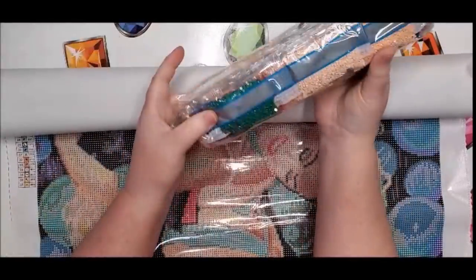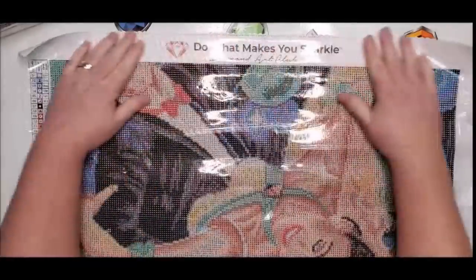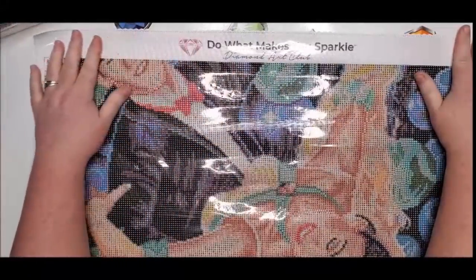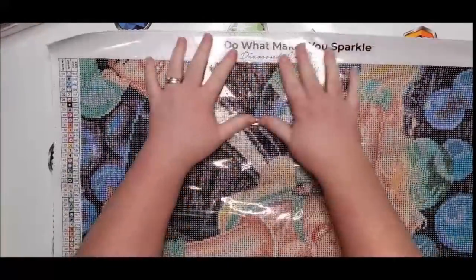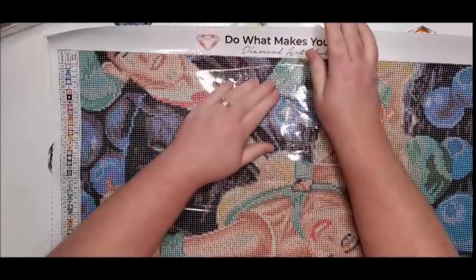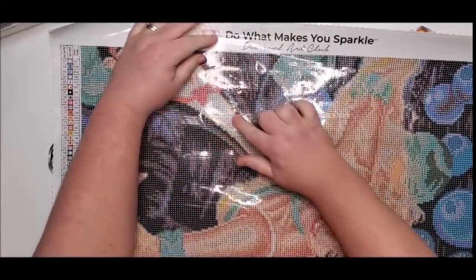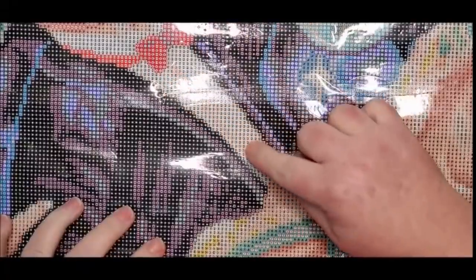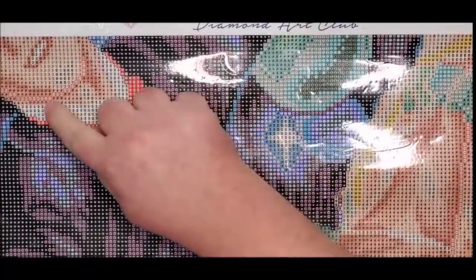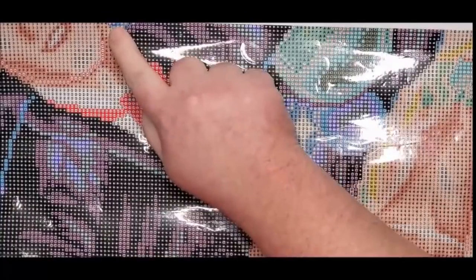Here's our big huge bag of drills — this is a giant diamond painting. At first when I saw the picture I thought it was cut off because it only shows half of the man's face, but that's how it's supposed to be. There's going to be a lot of ABs in this — I can already tell. Let me zoom in a little bit so you can see — all this right here and around his neck collar, those are ABs. His teeth are ABs too.